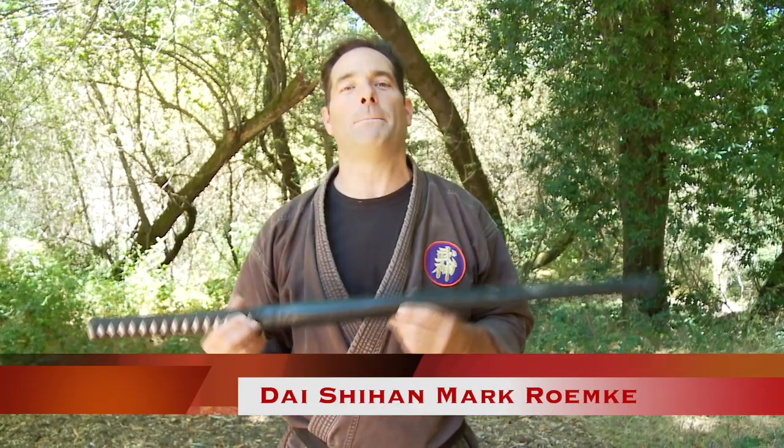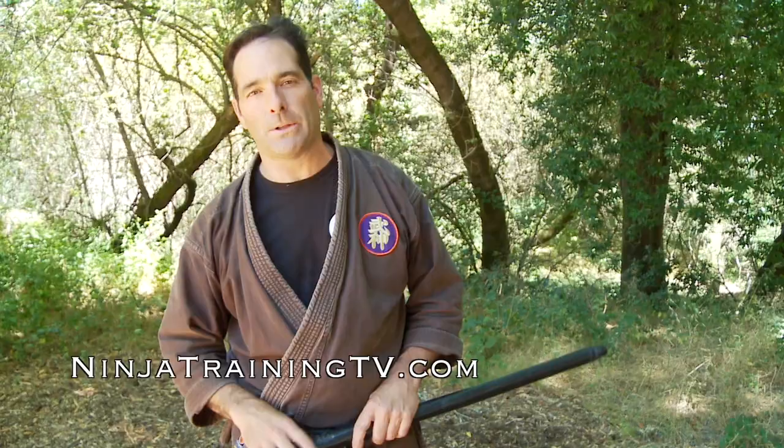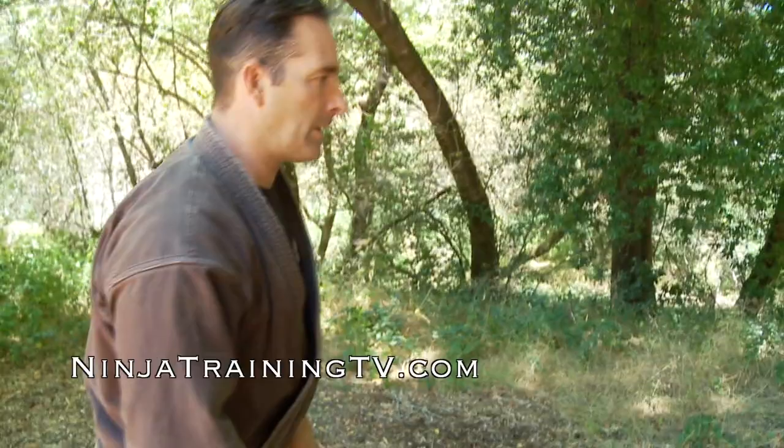Okay guys, this is Mark Remke with Ninja Training TV, and we have the hanbo with us today. I'm going to show you a transition in case somebody tries to sneak out of one of the hanbo techniques that we like to show a lot with the inner and the outer. The person's going to come in and throw a punch.